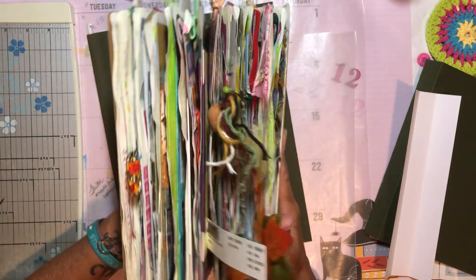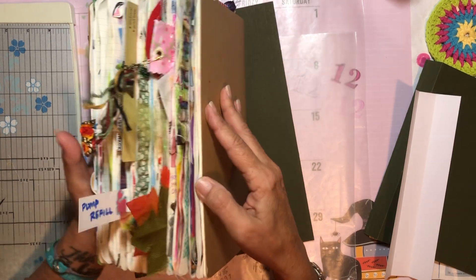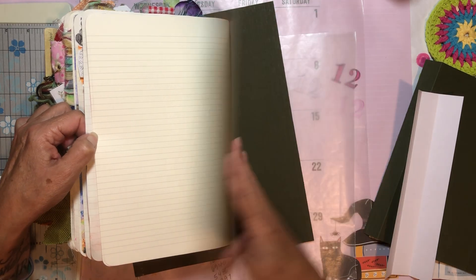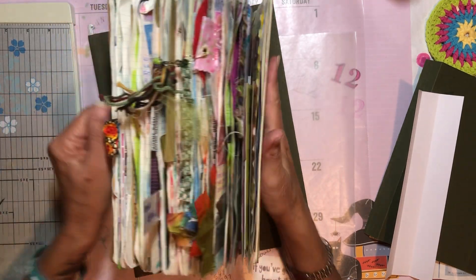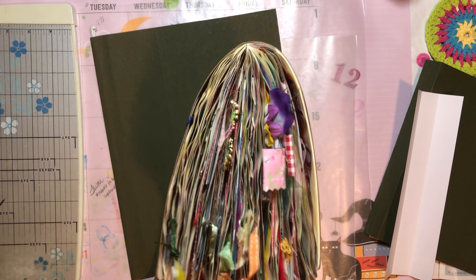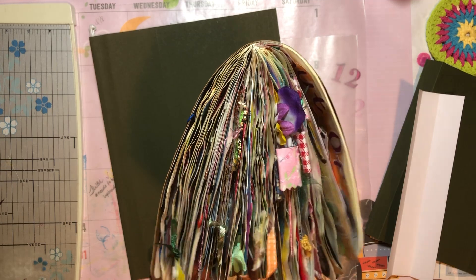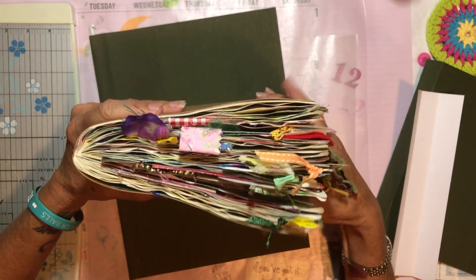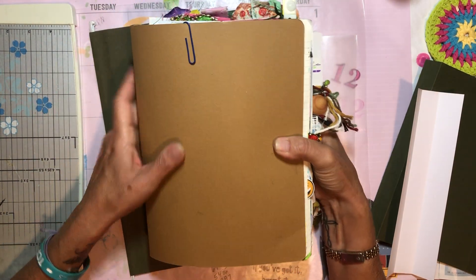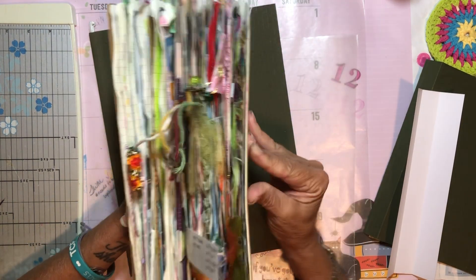Currently this is the book I'm working in — it's a Moleskine extra large lined notebook. It's a sewn-in signature and I'm not a huge fan of the gator mouth. When I go to close this up I'll probably just wrap a piece of fabric around it and tie it off, like I did with my first one. This one holds from June until the end of October.